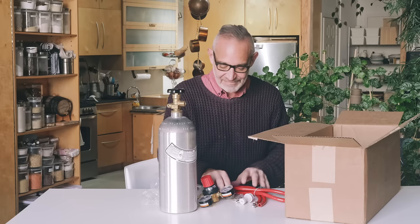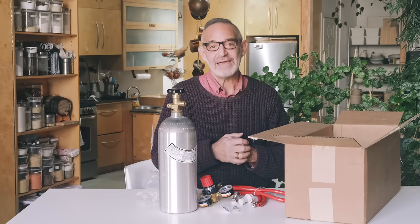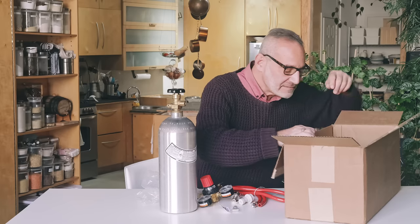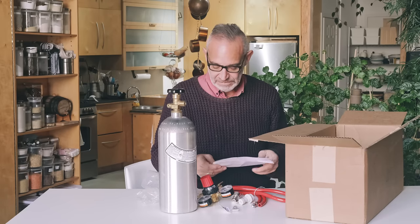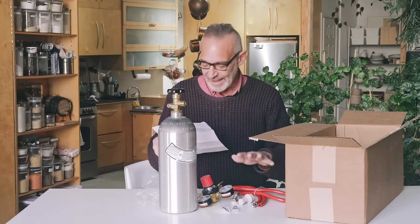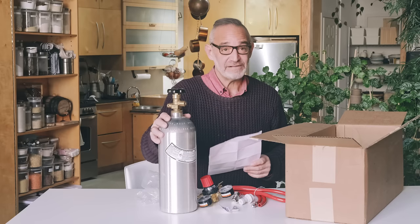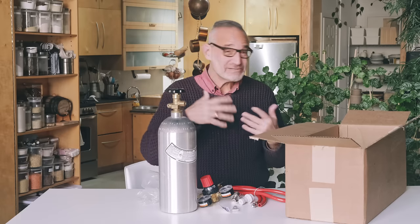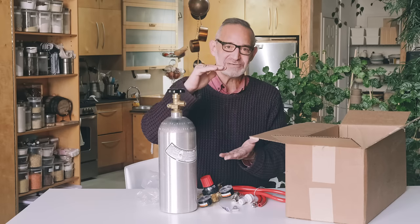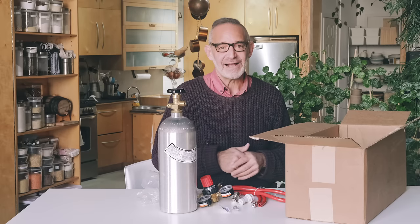That's everything that comes in the kit. Ontario Beer Kegs — I'll include a link in my notes — they've put this whole kit together. They can't ship CO2 cylinders with CO2 in them, but the cylinder, regulator, and everything brand new comes to $203. Then $24 to fill up the cylinder. SodaStreams are in the $100 to $150 range so this is a little more expensive to start, but as soon as you start running out of SodaStream cylinders at $24 to $25 per little one, you'll rack up savings very quickly.